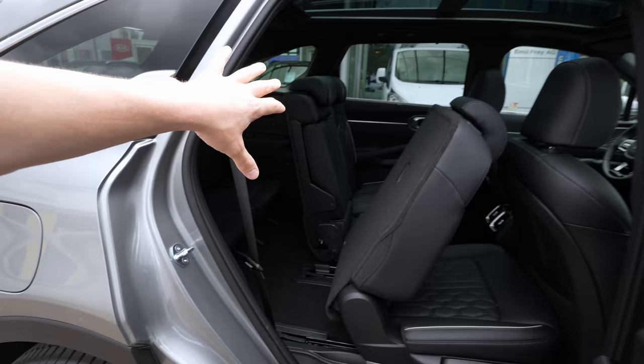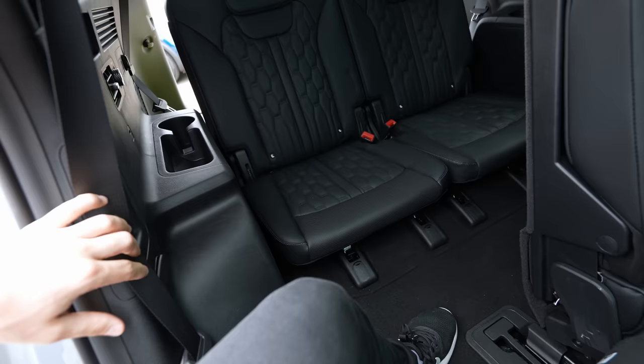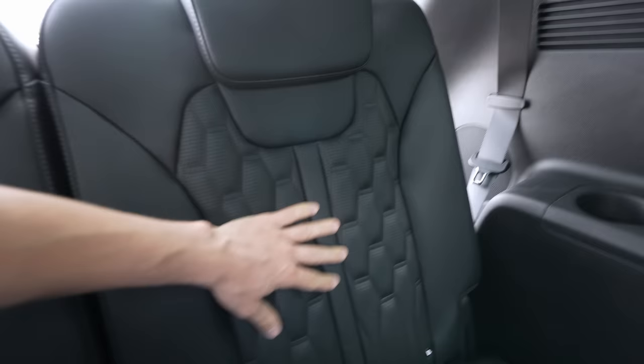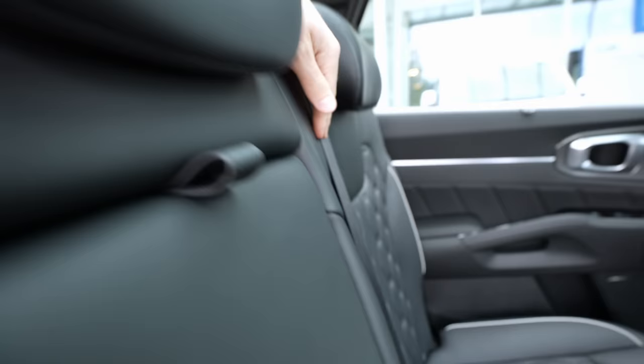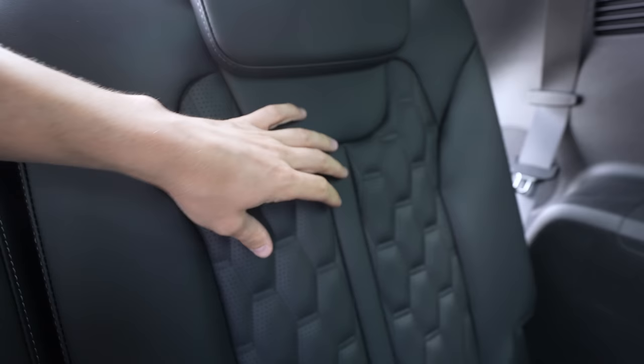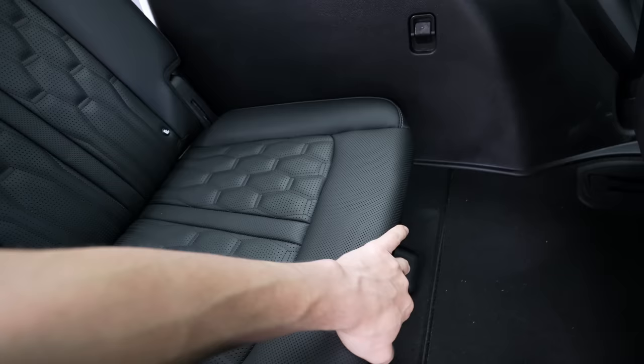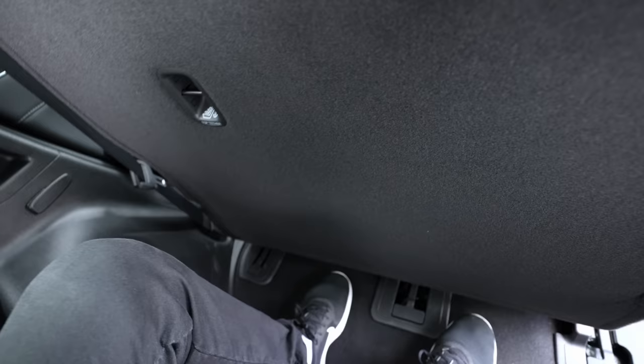There's a button you press and the second-row seat moves forward automatically to give you access to the third row. The entrance to the third row is actually huge, and getting in is super simple. Inside the third row, the seat quality is as nice as the other rows — good stitching, Napa leather high-quality design. You can adjust the headrest up and down. There are also two ISOFIX child seat mounts here in the third row.